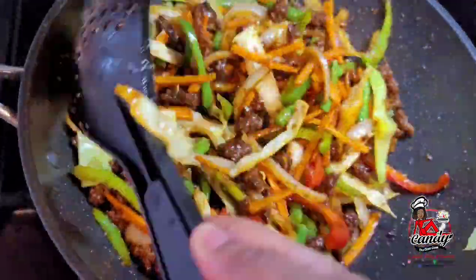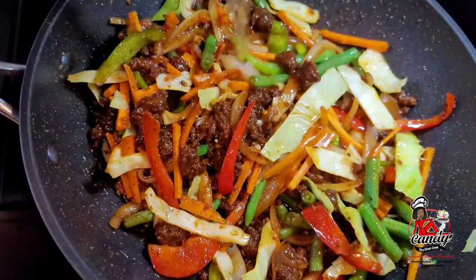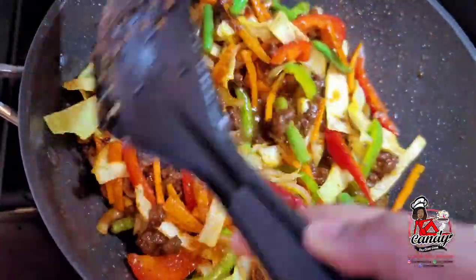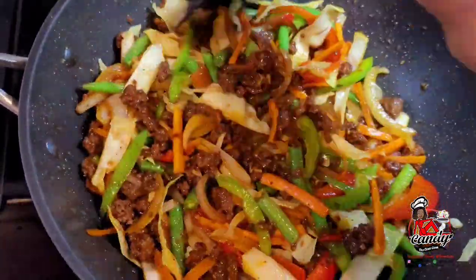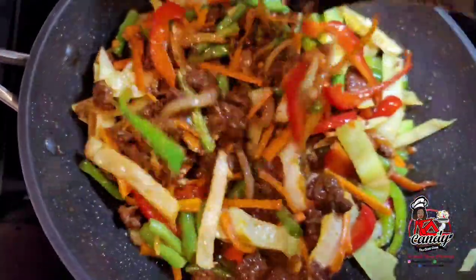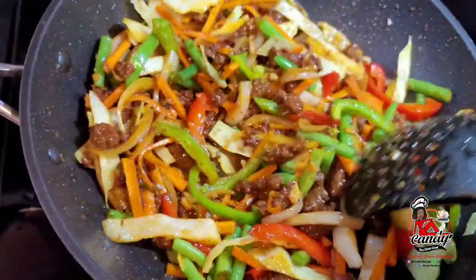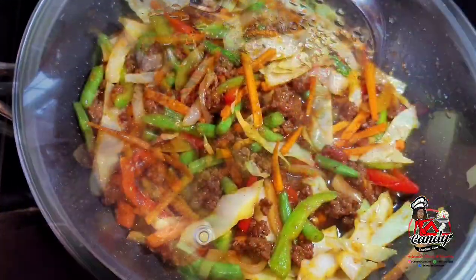After about 3 minutes of sautéing, we will now add about half a cup of water, sit the lid on, and allow this to simmer for about 5 minutes. We don't want to overcook the vegetables, but we want to create a sauce for the chowmin — that's why we added the water.